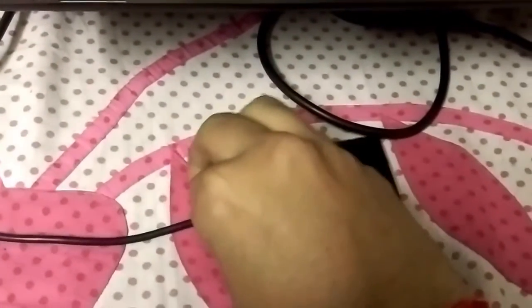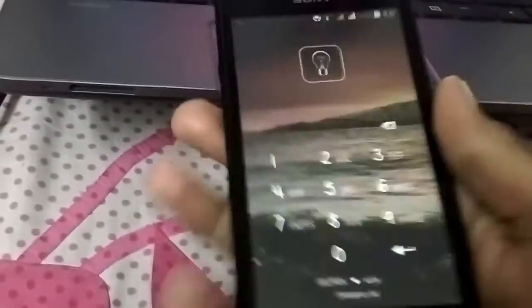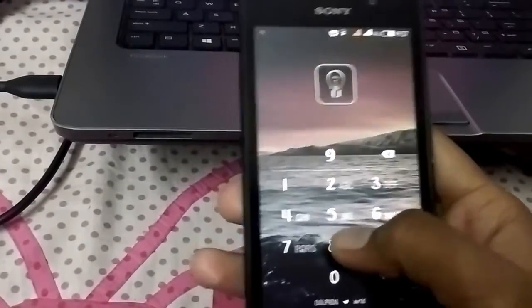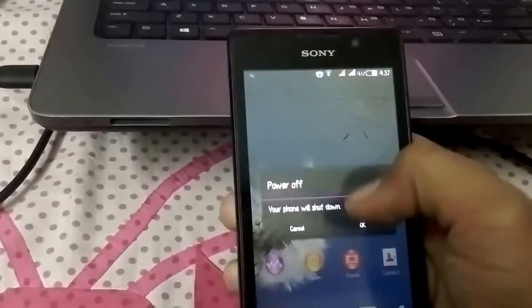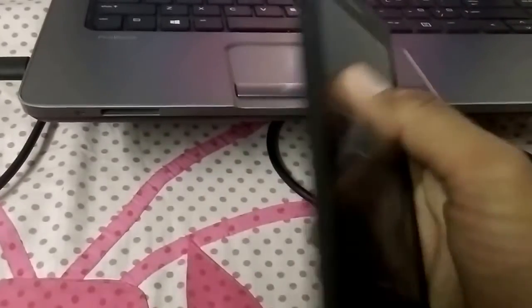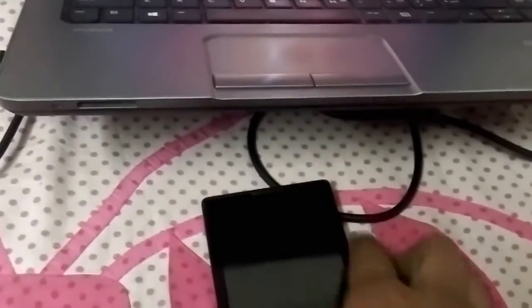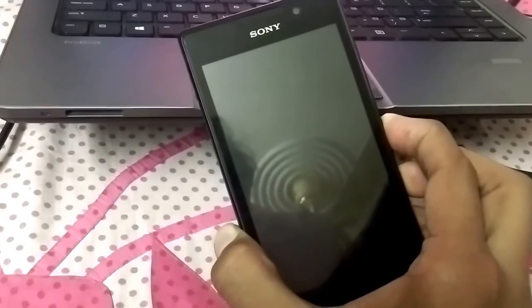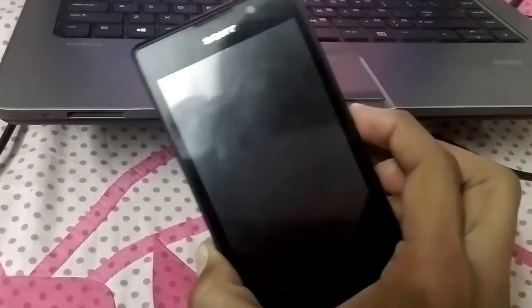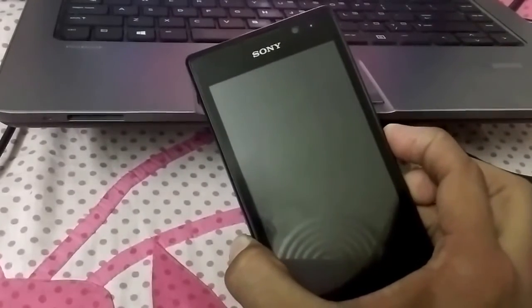Once it is copied, remove the USB cable. Now boot the phone into recovery mode — power off the phone. After switching off your phone, boot into recovery by pressing the volume down button and the power button together. Press volume down and power button together, then release the buttons. Now you will boot into recovery.